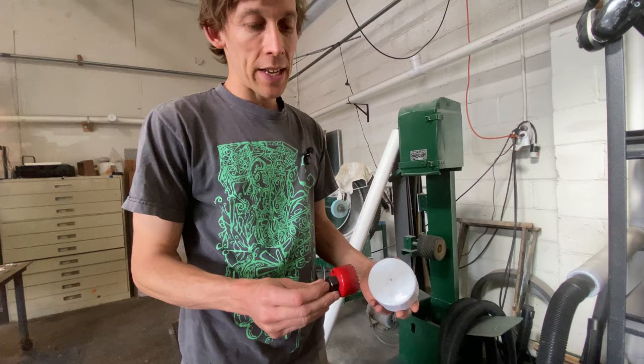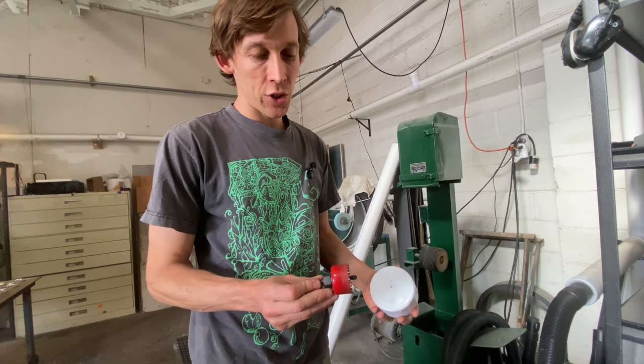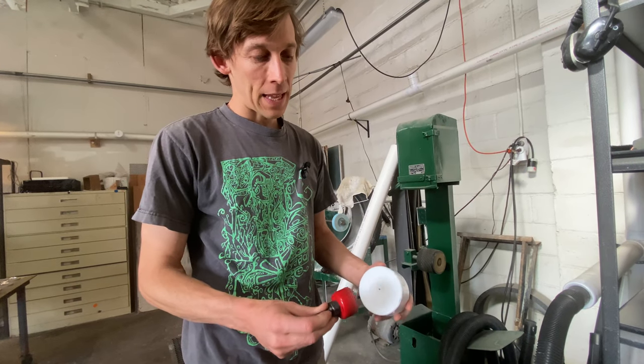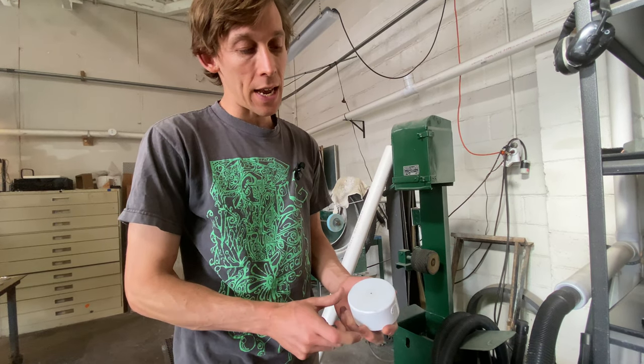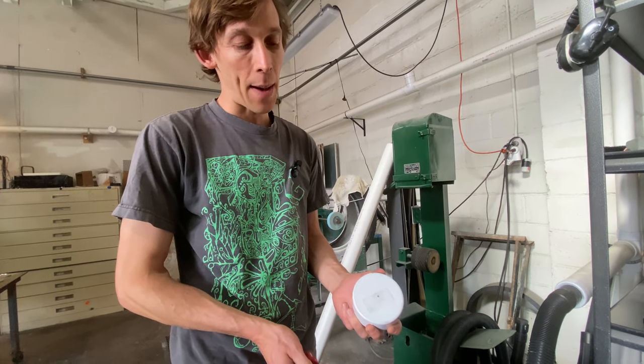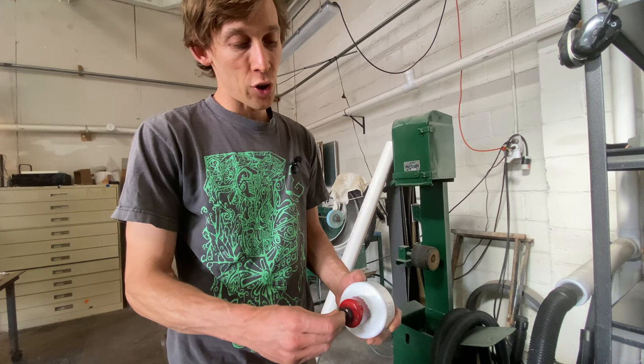First you have to get a one and three-quarter inch drill bit and make a center dot right on the line of your three-inch pipe cap and you just drill that hole out.